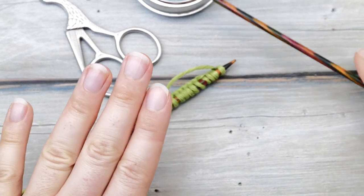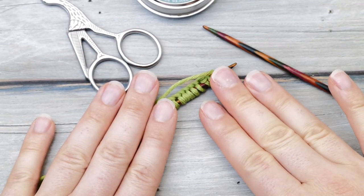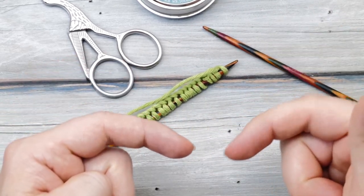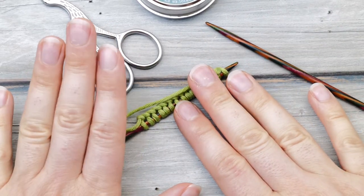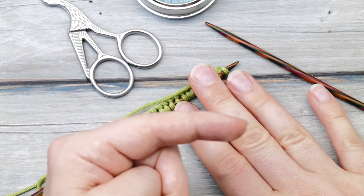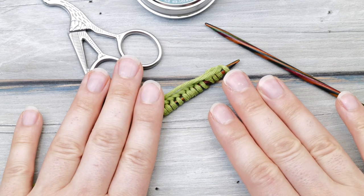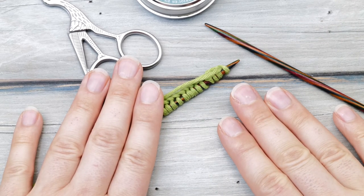Anyway, that's how to do the crochet cast-on. Please like this video if you enjoyed watching, comment with your questions and feedback, and don't forget to subscribe so you don't miss any new videos. Happy knitting and enjoy the rest of your day!